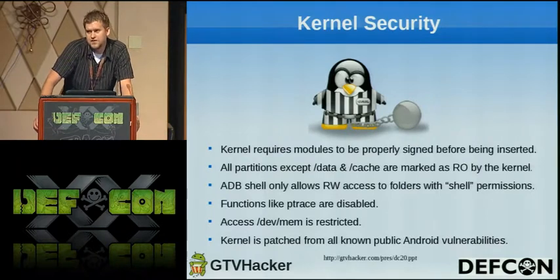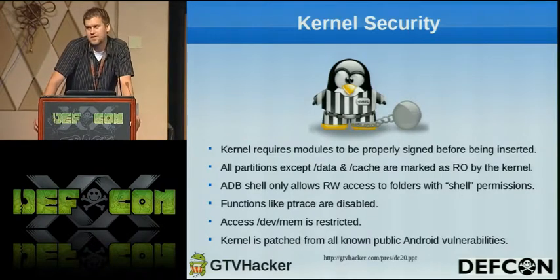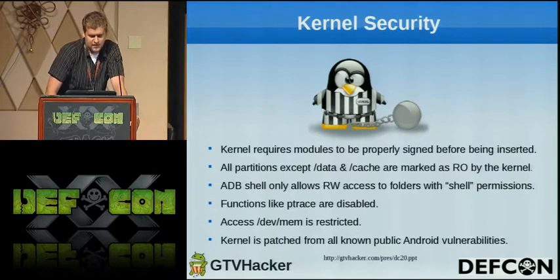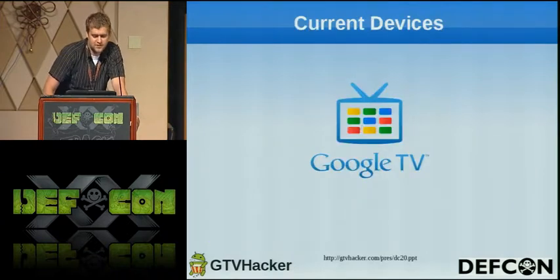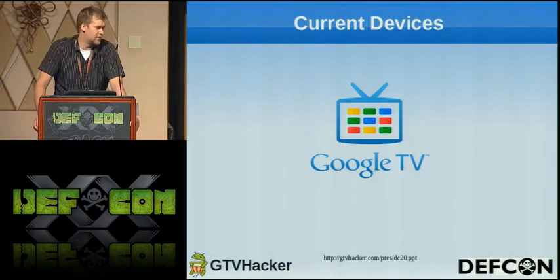We also tried using all the current known Android vulnerabilities on the Sony and the Logitech Revue with no avail. They're pretty good about patching everything and are pretty quick once we release anything. So hopefully we release something here today that people can get on before it gets patched in the next week or so. Basically I'm going to pass this off to Amir who's going to talk about the current devices.